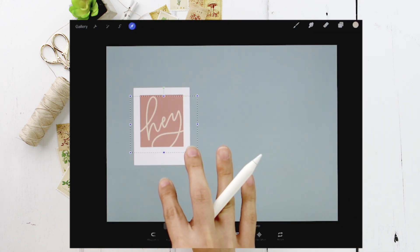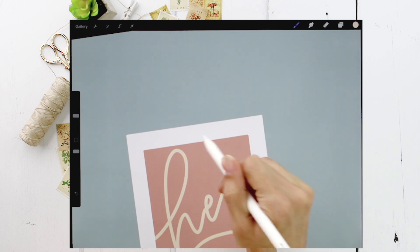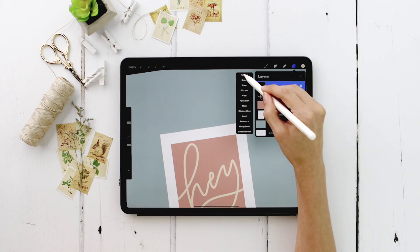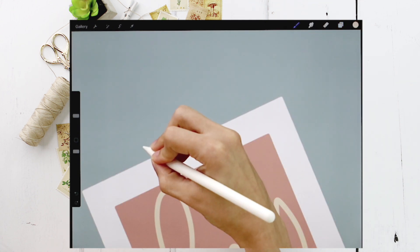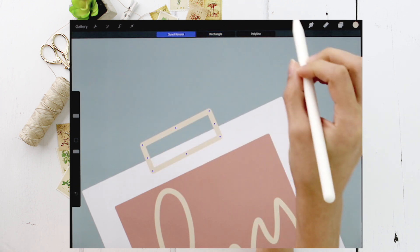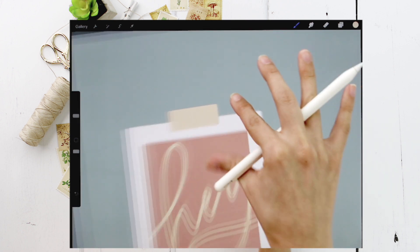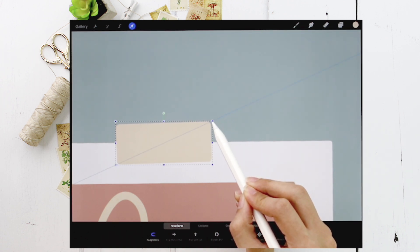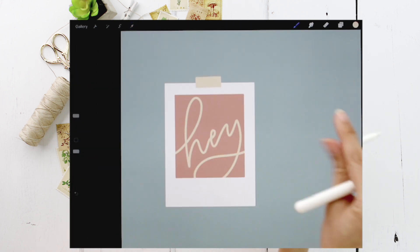Tap the lettering down just a little so it's not too close to the top edge. Now we'll create the washi tape holding it to the wall — create a new layer above the writing layer and name it 'tape.' With yellow selected and the monoweight brush, draw another rectangle, hold to snap, then 'Edit Shape' > 'Rectangle' and fill it in. Make sure the size is proportional — I'll tap 'Magnetics' so it scales uniformly and make it a little smaller.